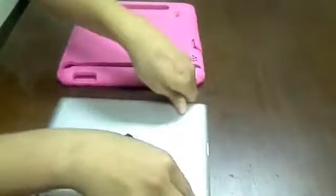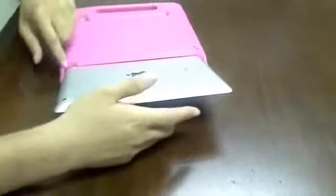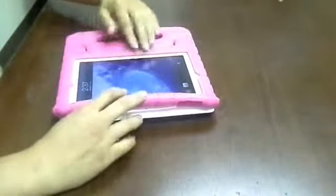So you flip it over like so. Now, to insert it, here's the slot — all you have to do is slide it in. Get the corners in there first. Get the bottom one by the speaker first, because it doesn't have as big of an entrance as the one on the top. Once inside, all you have to do is slide it in. Flip it over. Make sure that it's inside correctly and it's not sticking out.